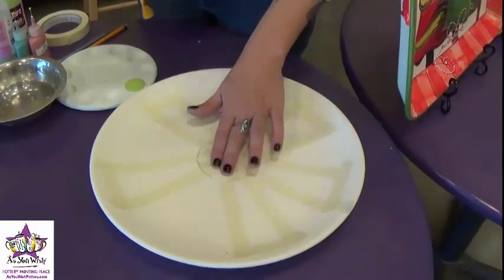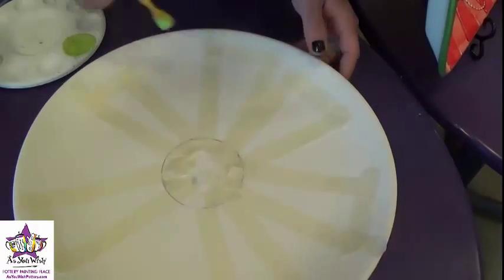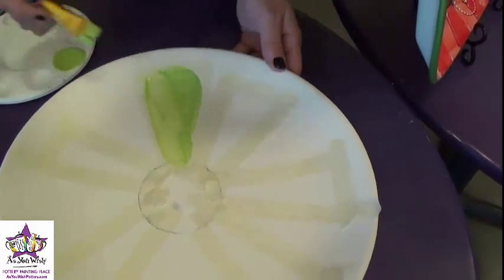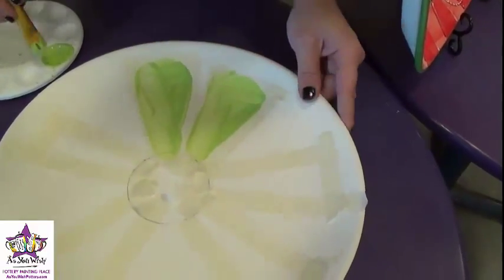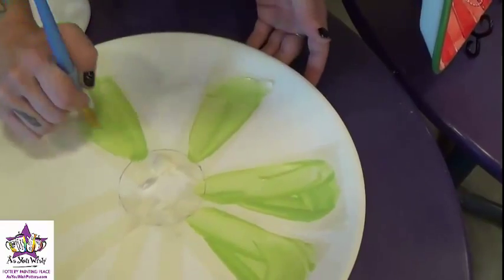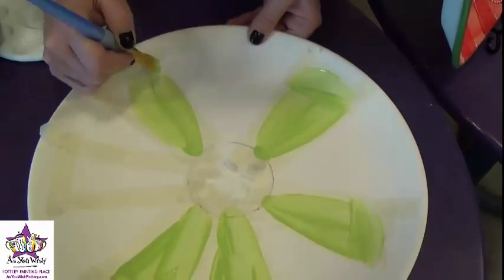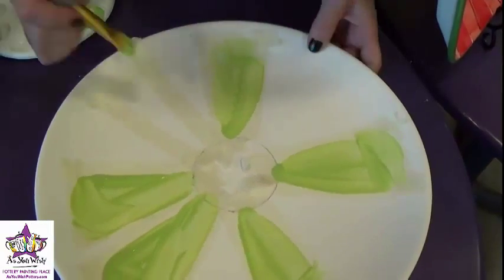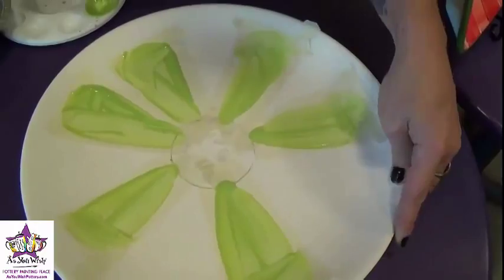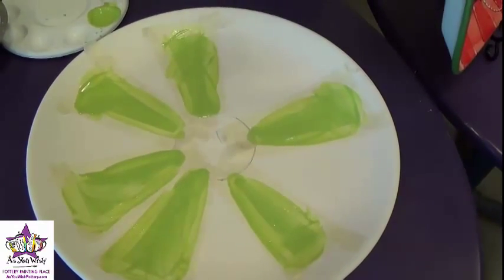Now we have some tape laid down on the plate. We're just going to go ahead and paint with a couple of coats of the Lime Ricci — we're going to start out with that color. So just paint inside each of the spaces that you've created with the masking tape. Just a quick coat of paint, and then we'll just go around one more time and add a second coat. Then we'll give that just a minute to dry.